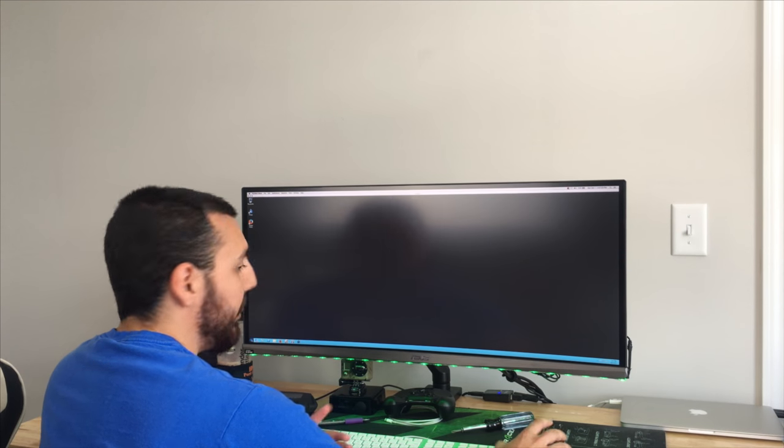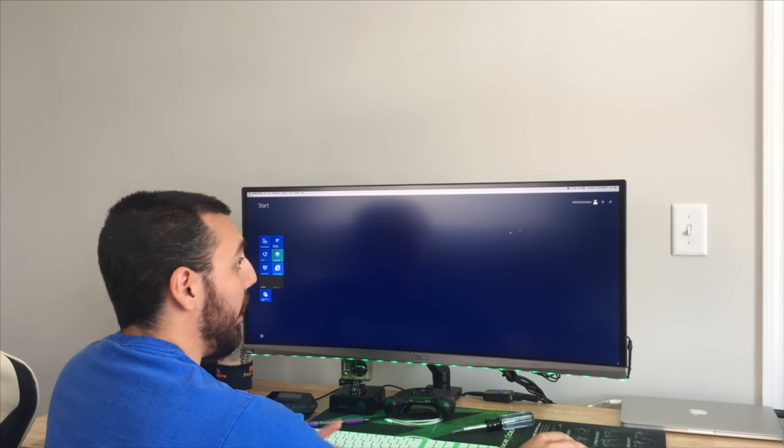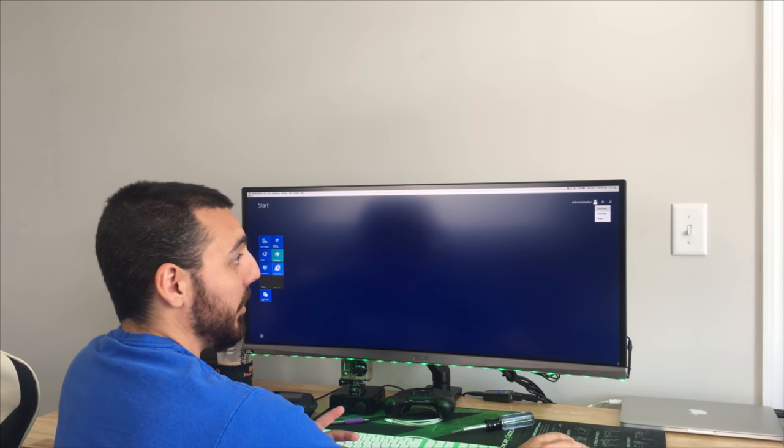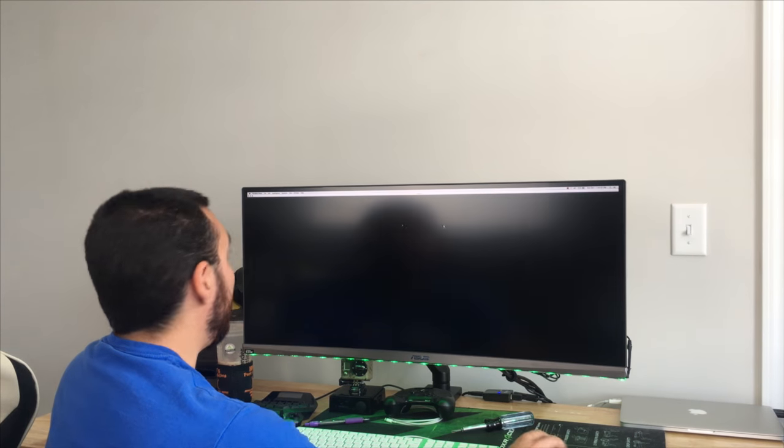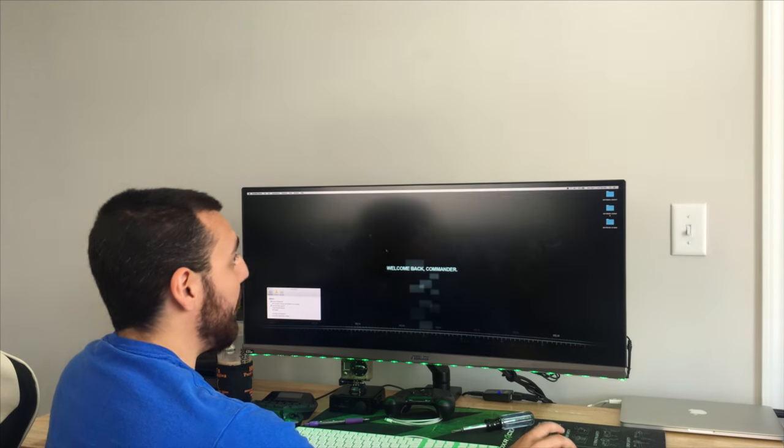So without any further waiting, let's go ahead and jump right in. I've pretty much already backed up everything I need off of my Windows server — I hope. I'm just going to go ahead and shut it down, not without much remorse, and call it a day with that.